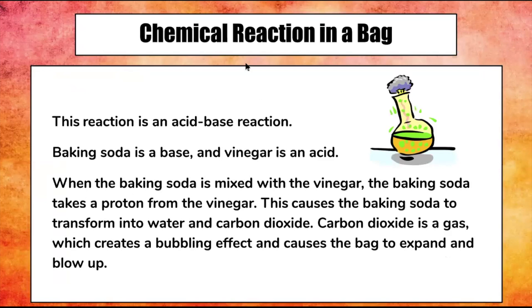Today you're going to be making an acid-base reaction. Baking soda is a base and vinegar is an acid. When the baking soda is mixed with the vinegar, the baking soda takes a proton from the vinegar. This causes the baking soda to transform into water and carbon dioxide. Carbon dioxide is a gas, which creates a bubbling effect and causes the bag to expand and blow up.